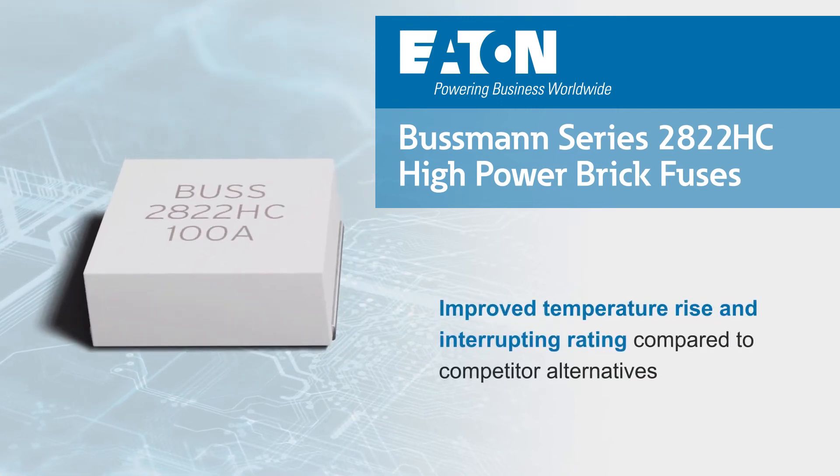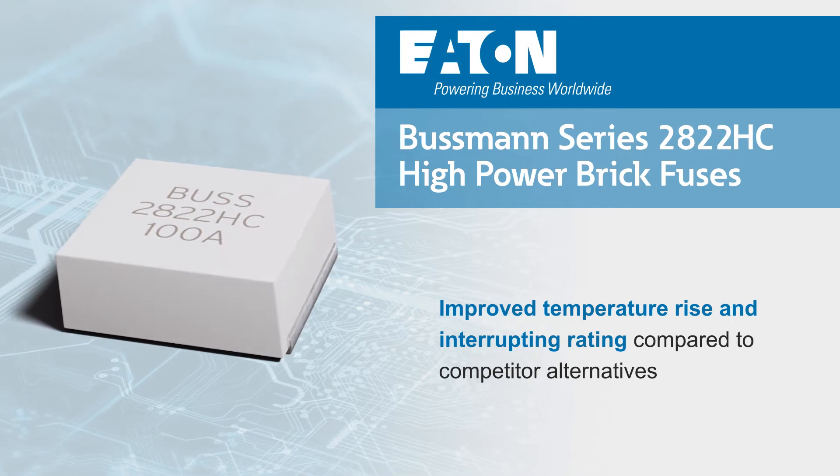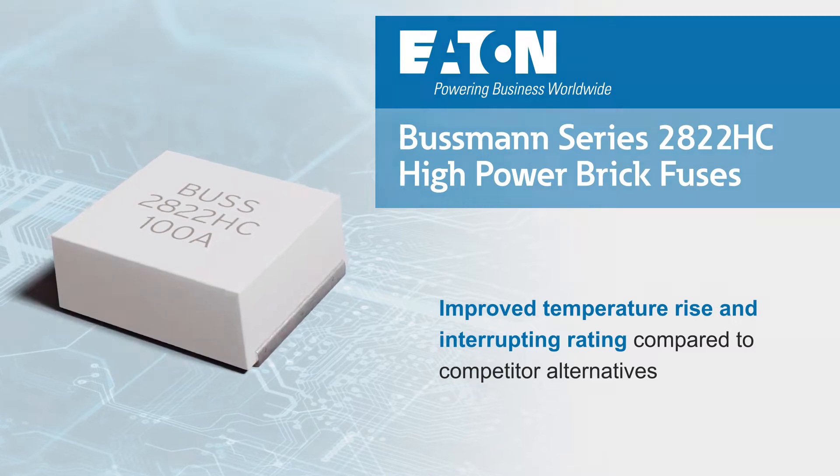Eaton Bussman Series 2822HC high-power brick fuses can also be used in place of alternative, larger high current fuses while offering improved temperature rise and braking capacity.